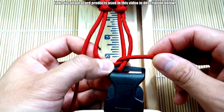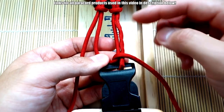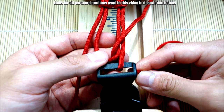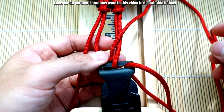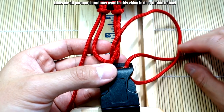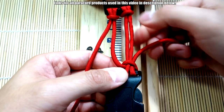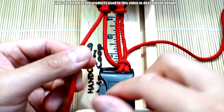Bring it to the outside like you did before — you're doing the exact same thing, just on this side. Bring it to this side, then take this end of your paracord, bring it through and pull it through the loop here. See how it goes under — pull that through and pull it tight. There's that side done.